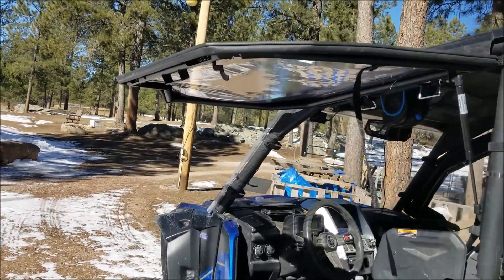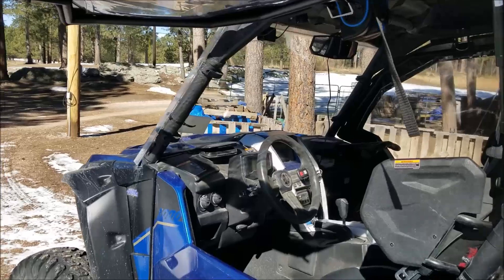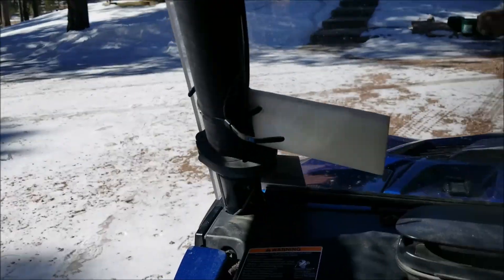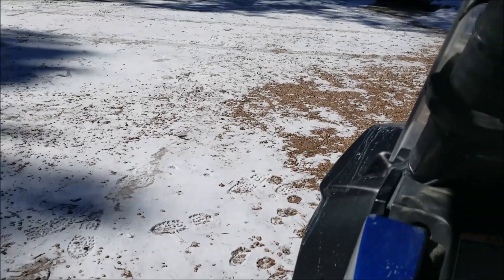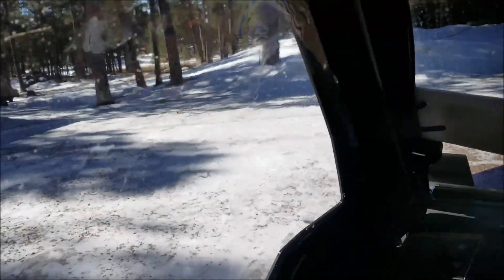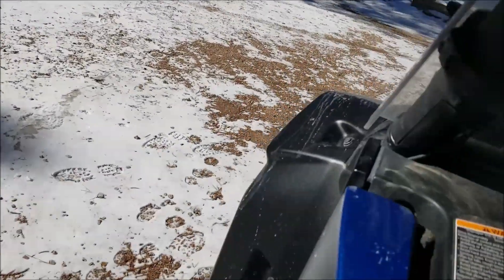The other advantage to a framed upper door Gullwing style is that if you're rock crawling, you can get in and lean out and see where you're going. Whereas with a door integrated with the lower, you can't do that. I simply open my Gullwing and I can rock crawl.